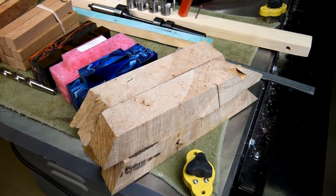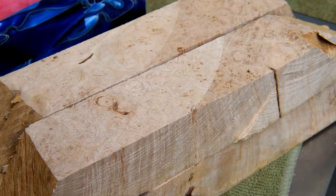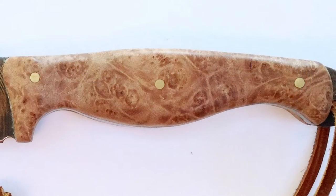The fellow that gave me this burl is also one of my Facebook friends. I remember he put a knife on his Facebook page, so it wasn't too hard to look it up — it was maple. This is the knife and this is the burl; I think it'll probably look quite a bit like this.